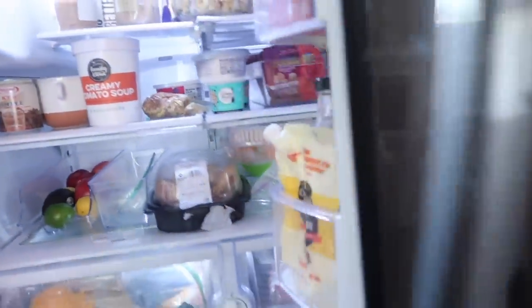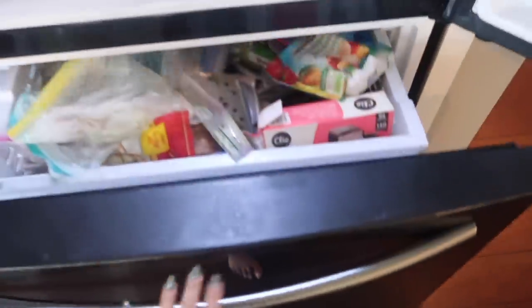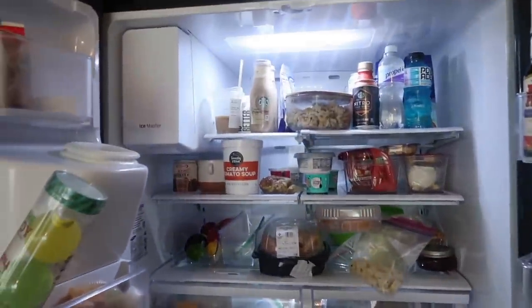Here is my current fridge — it's pretty messy on the inside. We'll show you guys what the inside looks like. The workers are about to be here with my new fridge and I need to empty all this stuff out in like five minutes, so I'm out of breath already.